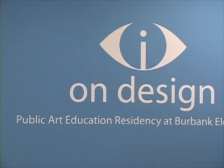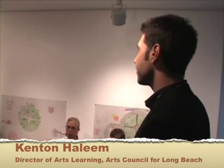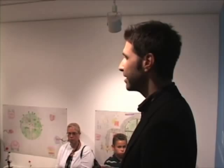Good evening. How are you guys? I'd like to thank you all for coming tonight. Your kids and students have worked so hard over the past 19 weeks on this project with many local artists and local partners to make this exhibition happen and make their student work actually happen.